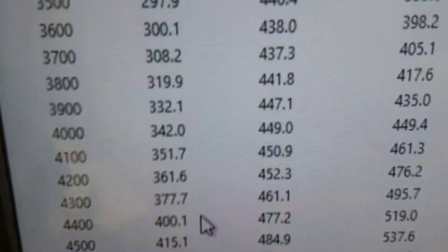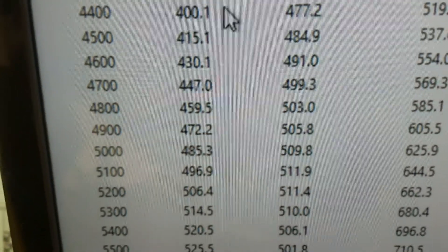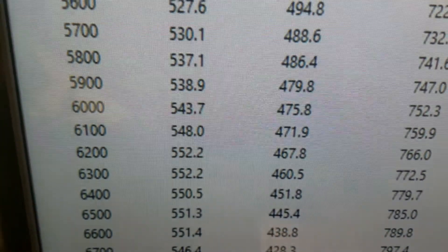Down at 3,500 RPM it's 446 foot-pounds of torque. Peak torque looks like 511. Peak horsepower: 552.